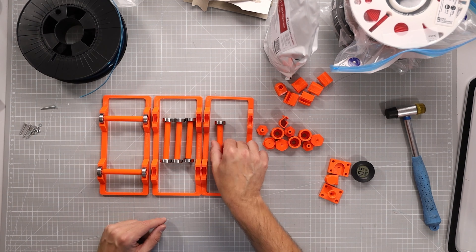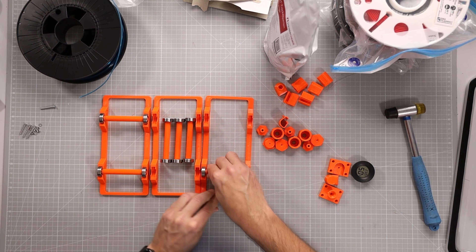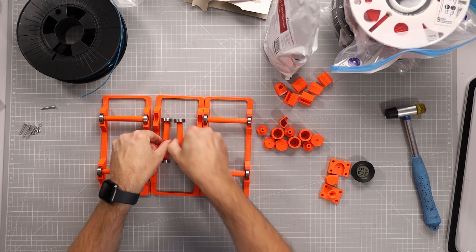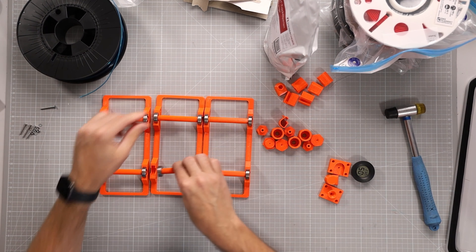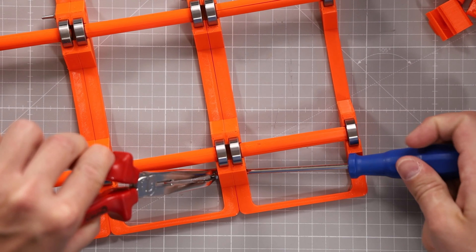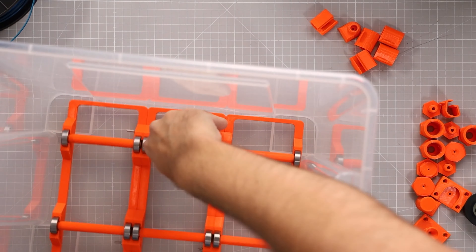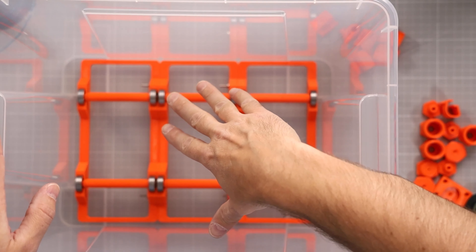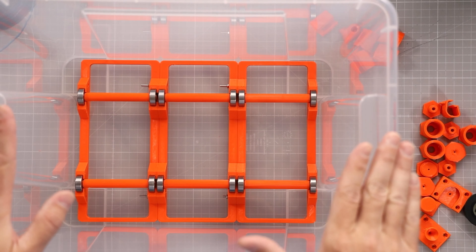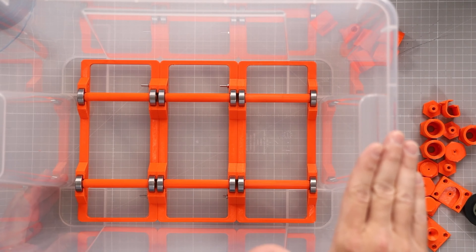The next step is to insert all the rollers into their places — they just click in. Once that's done we connect the individual spool holders. It looks pretty nice and it's a tight fit; three spools will fit in the box. There are bigger boxes where you can fit more spools, but I chose to go for three.